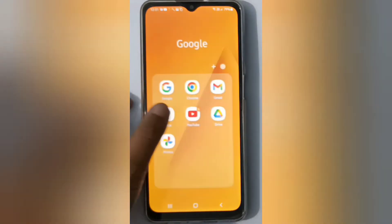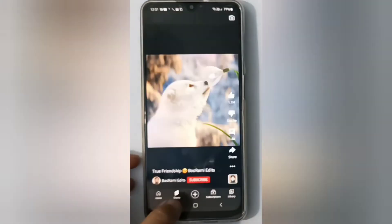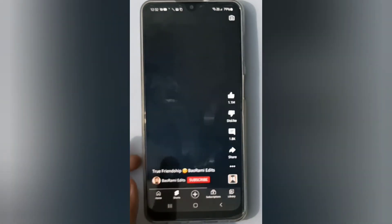Let's start the video. First, we have to open the YouTube app. Here you'll find the Shorts video — just click here. Then click on the three dots. Here is the 'Send Feedback' option — click on it.